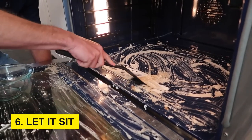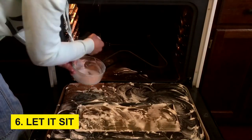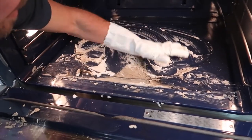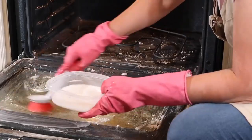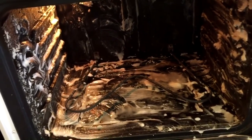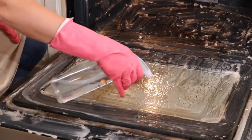Step 6: Let it sit. After applying the baking soda paste, close the oven door and allow the mixture to sit for a minimum of 12 hours, or preferably overnight. This resting period allows the baking soda to penetrate and break down grime and grease effectively.